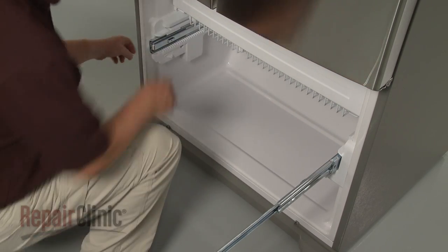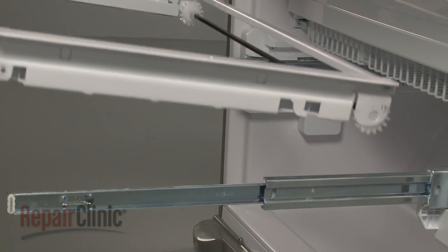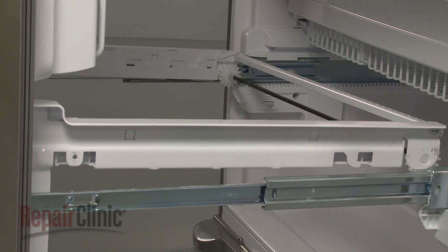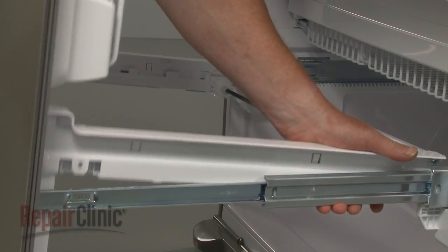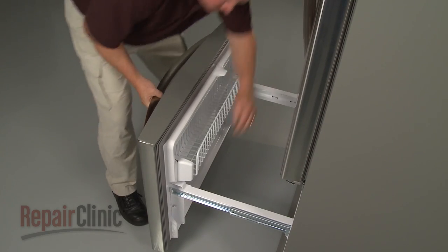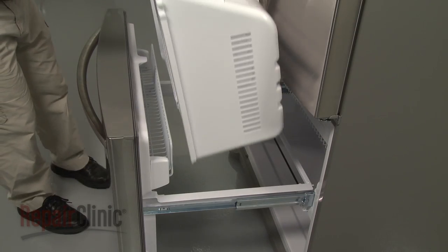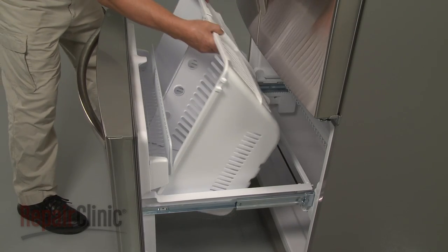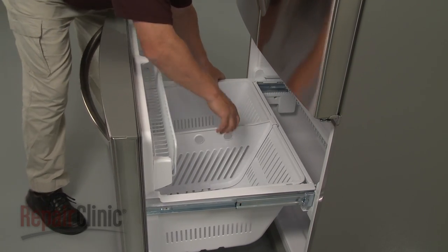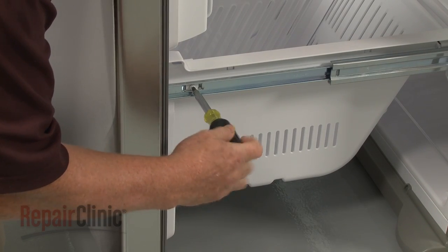Reinstall the lower drawer assembly by first pulling out the slide rails. Align the rear tabs on the drawer assembly with the rear slots on the rails, then insert the front tabs into the front slots. Replace the drawer bin by aligning the lip of the bin with the tabs and lower the bin into place. Replace the screws to secure the drawer assembly to the rails.